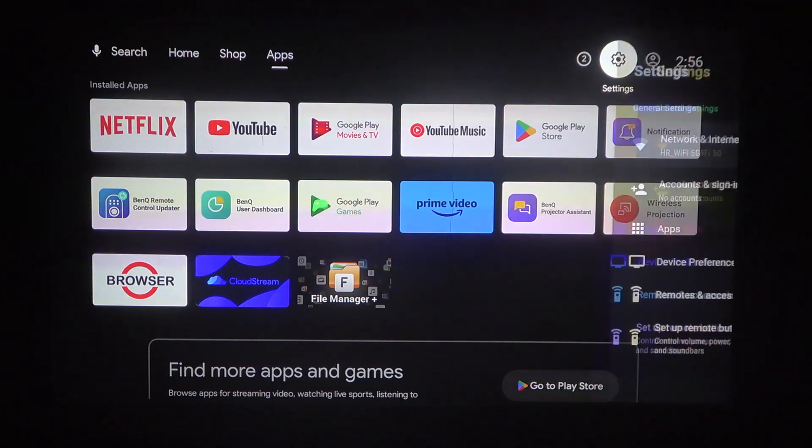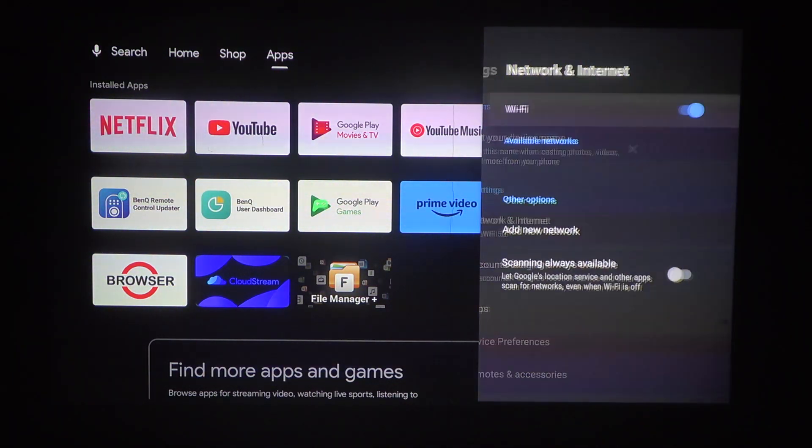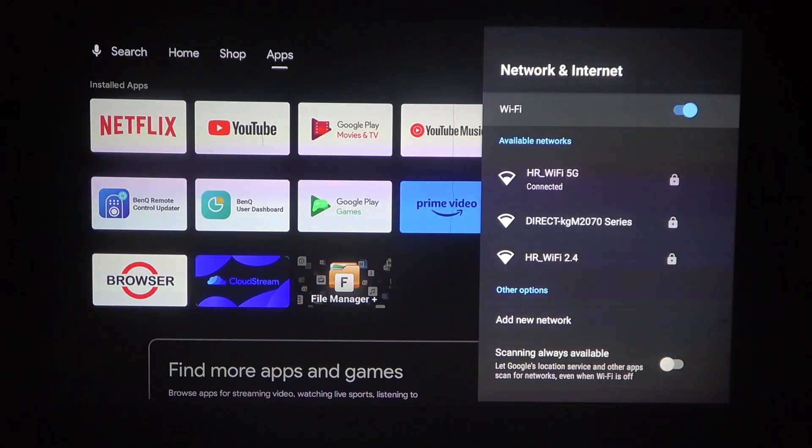To do this, first we'll need to click on the settings button in the top right corner of the screen. Navigate to network and internet. Inside, the first option is Wi-Fi that you can enable or disable.